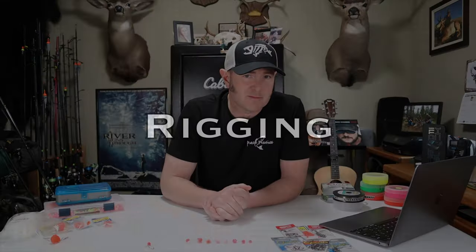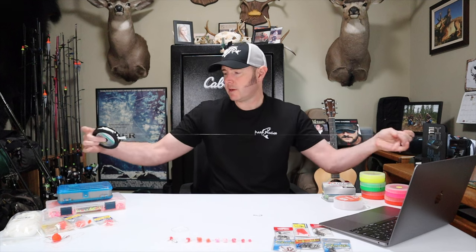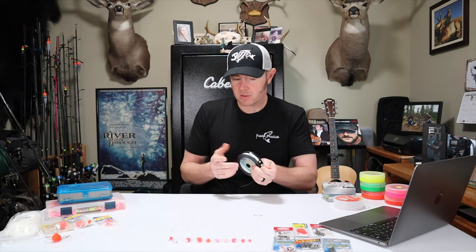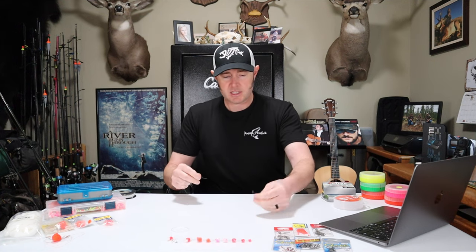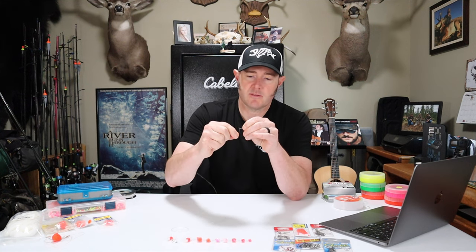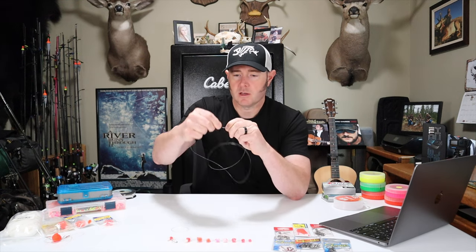Now I'm going to demonstrate the rigging step by step. Starting with leader material — I've got some Ultra Green 10 pound test. I'm going to pull out about three feet of line. I generally fish about 24 inches of leader, sometimes as much as 30 inches. I'm going to tie on a number one Octopus hook using an egg loop. Even though I'm not using any bait, I still like an egg loop because it cocks the hook a little bit and it's a very strong knot — seven wraps.